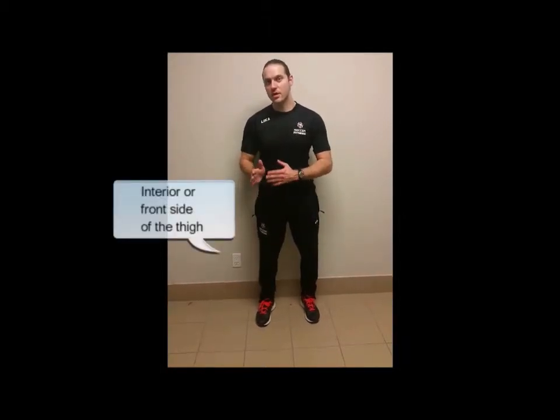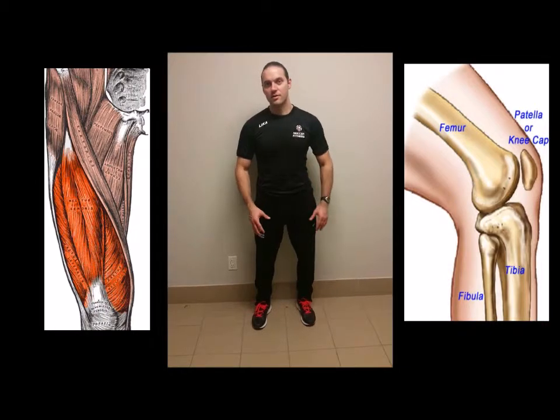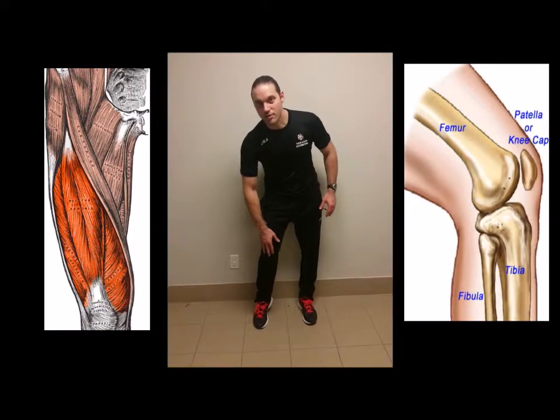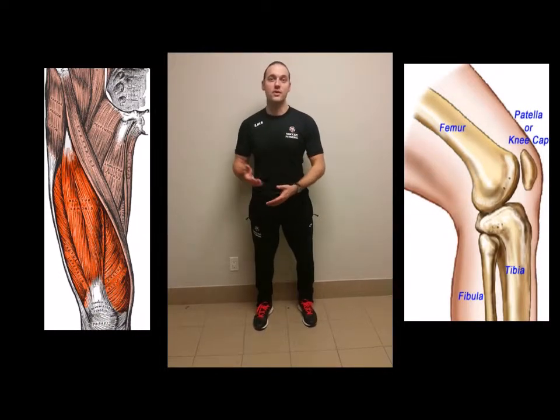In addition to the advantage that a heavier load can be used in a back squat versus other types of squats, specifically for soccer players there are several other advantages. Soccer players in the course of training and games get a lot of loading to the anterior or front side of the thigh from all the decelerations, cutting movements, and stops and starts that are involved in training and match play. This places strain on the quadricep muscle in the front of the thigh and also on the tendon and joint where the quadricep inserts — the knee joint and the patellar tendon.